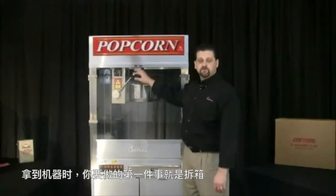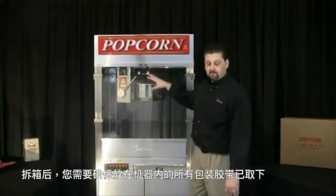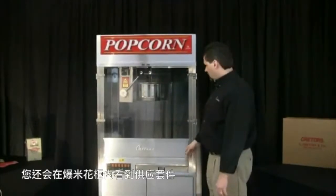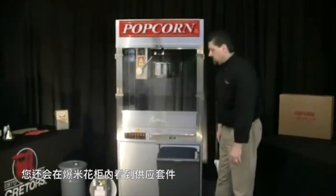The first thing you want to do when you get your machine is to unbox it. After you get it unboxed, you want to make sure you remove all the packaging tape that's been placed inside the machine. You also want to remove the supply kit which is packed inside the resealable corn bin that you see down here.